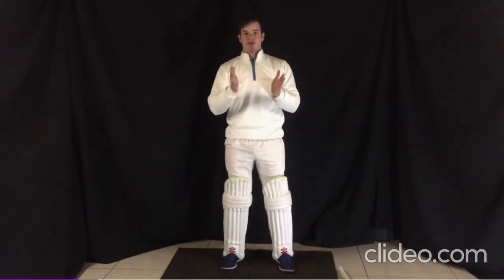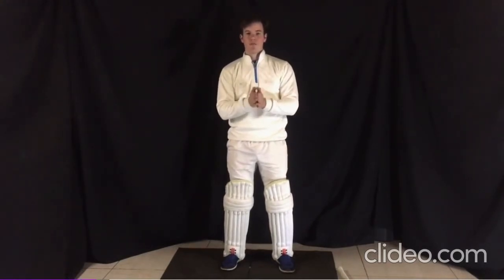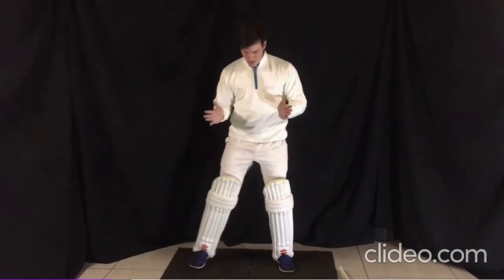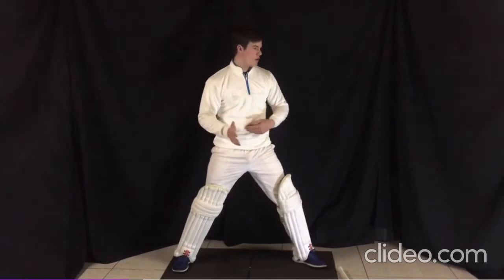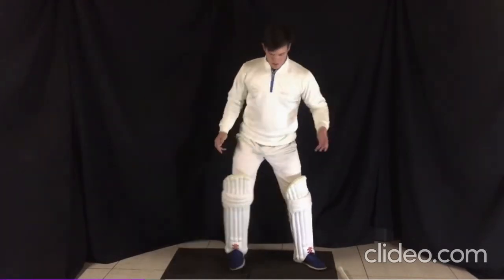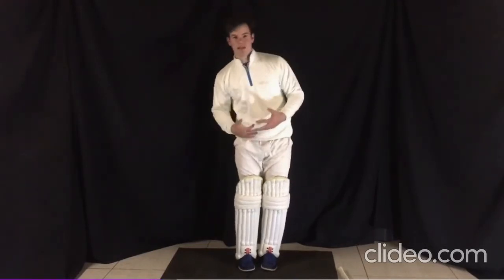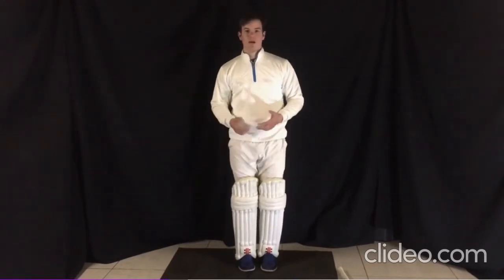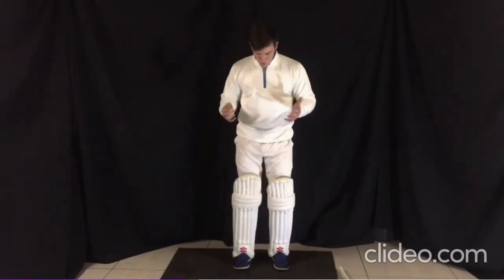The setup is very, very crucial in the performance of your batting and how you carry out your strokes. If you try to bat with your base too wide, you can't go forward or back. If your base is too narrow, you're off balance and can easily fall over, or you drop your head side to side — we'll get to that later.